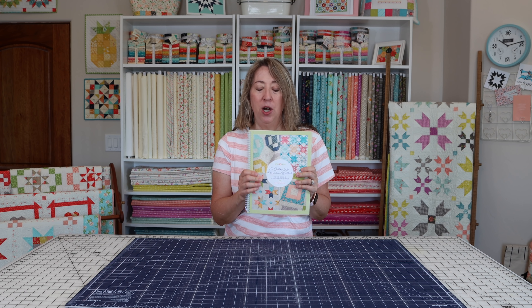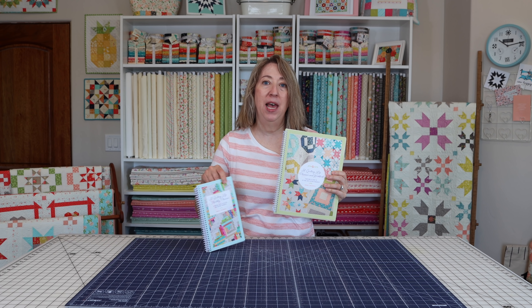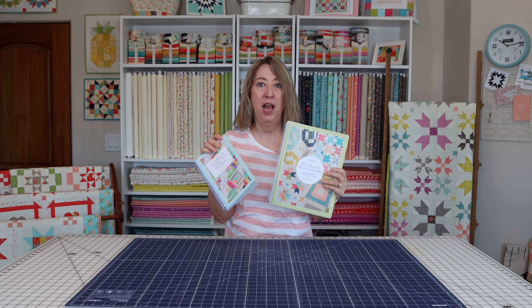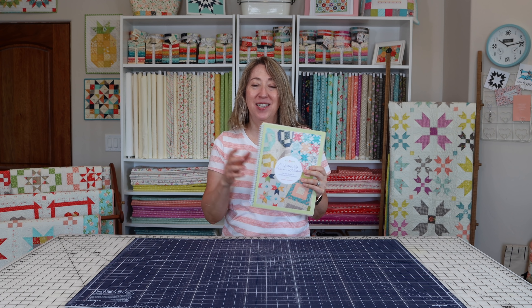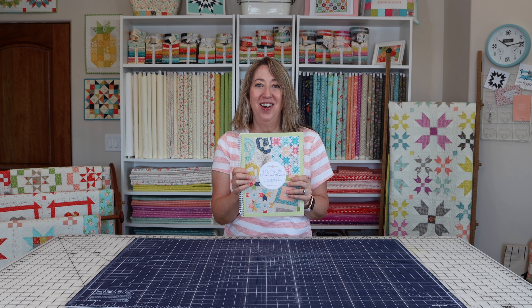I'm going to share with you the differences between this and the Quilting Life Planner that I came out with last year — why they're different, how they're different, why you would want one over the other or even both. I'm just super excited to start showing this to you.